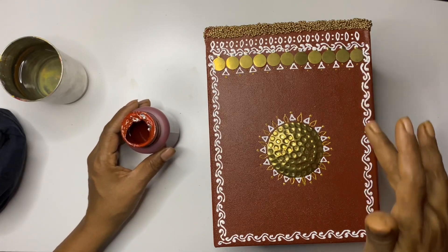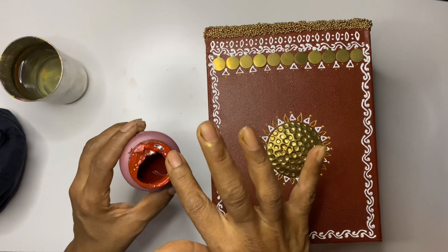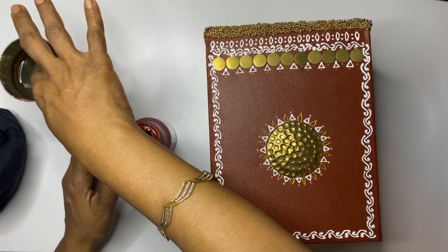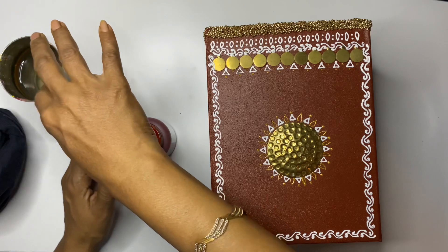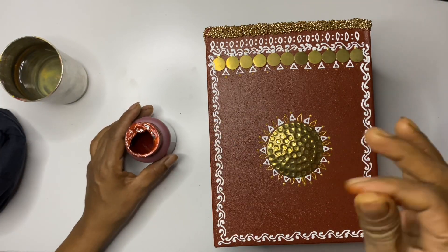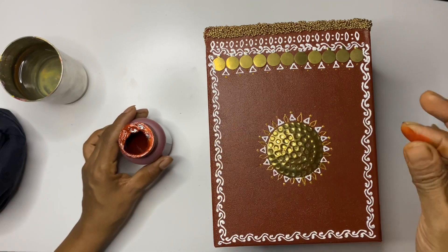To give an antique finish to the white design, take very little brown paint on your finger, make it thin with water, and just smear it on the white paint. But before doing this, be sure that the white paint is completely dry.